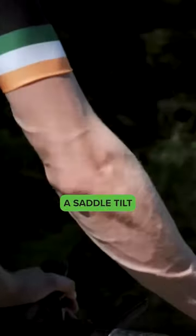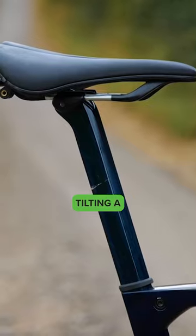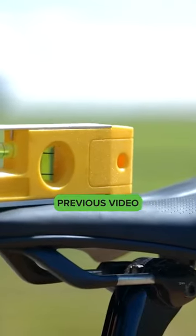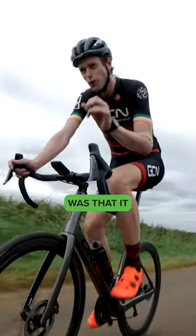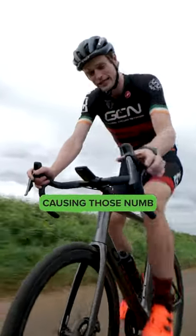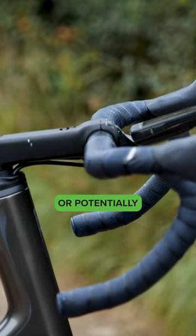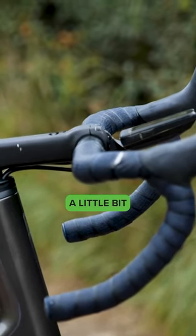Another one could be your saddle tilt. I spoke about the benefits to slightly tilting your saddle down in a previous video, but one of the drawbacks was that it shifts your weight forwards onto your bars causing those numb hands and tingles. Opting for a shorter stem or potentially tilting your saddle up a little bit can help.